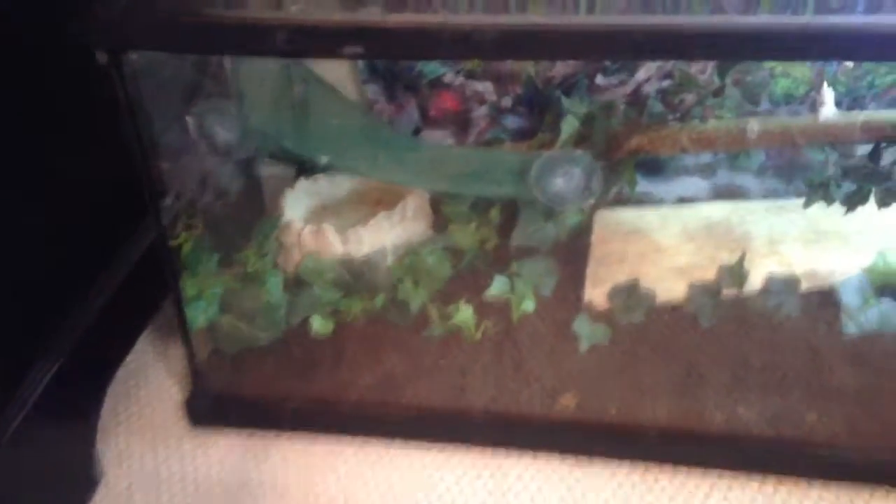I have him in a 20-gallon long terrarium, and I'll probably upgrade him. This is just the basic setup wood I have right now. I'm probably going to get a little waterfall to go right there or something. I wish that this was a taller one, because they like to climb, but this is all I have right now.